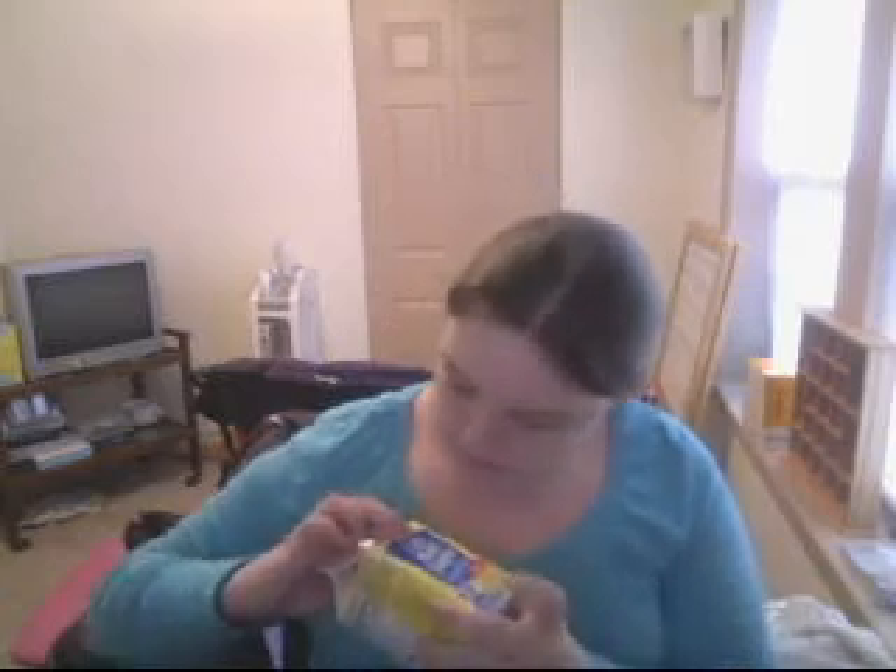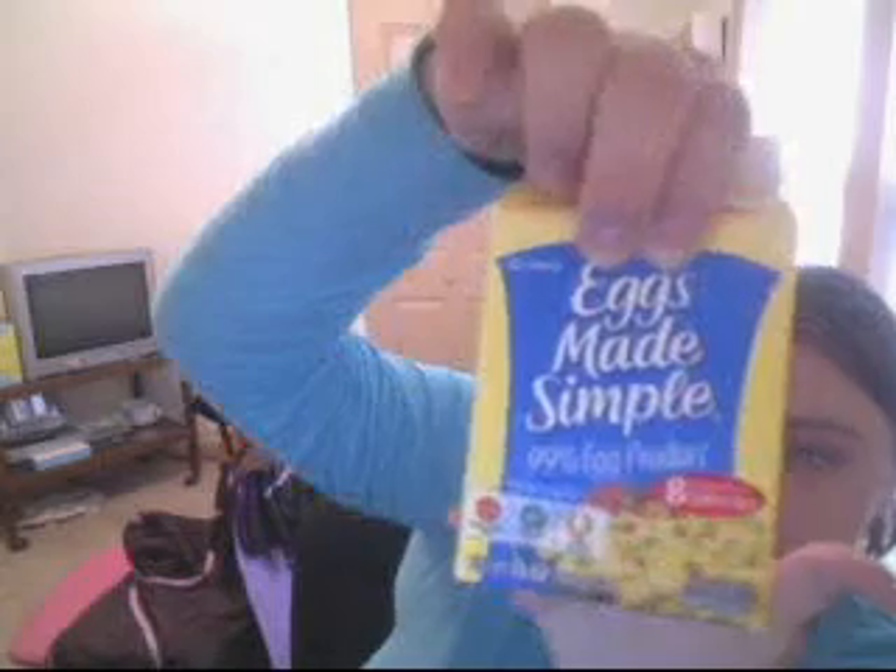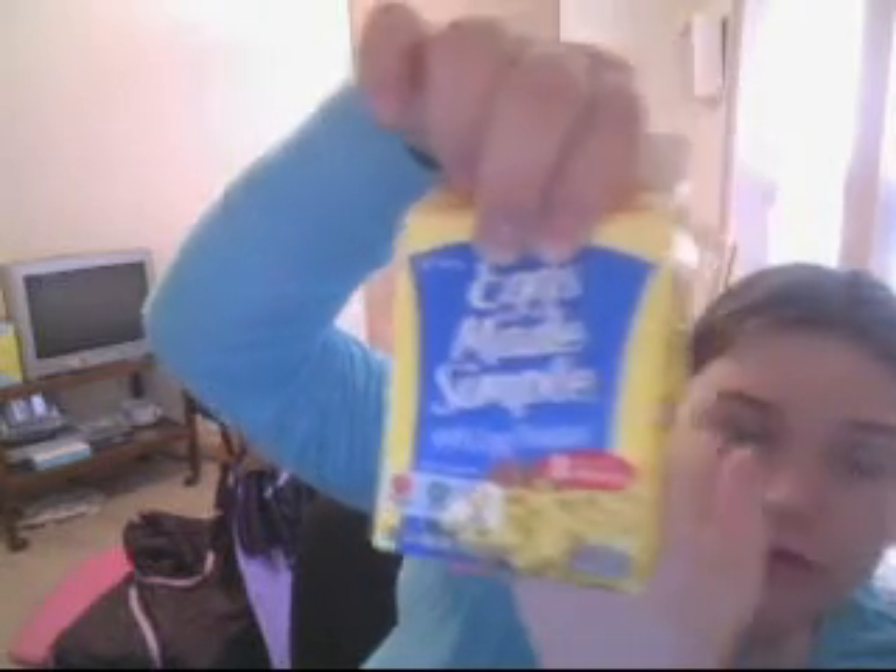Also for breakfast, I have this Eggs Made Simple product. It is fat-free, cholesterol-free, and low-calorie. This one is frozen. You just measure it out, put it in a pan, and cook it. You don't have to get the milk out, crack eggs, and whisk everything — you can just pour it in the pan. Just make sure you measure it so you don't put too much in.